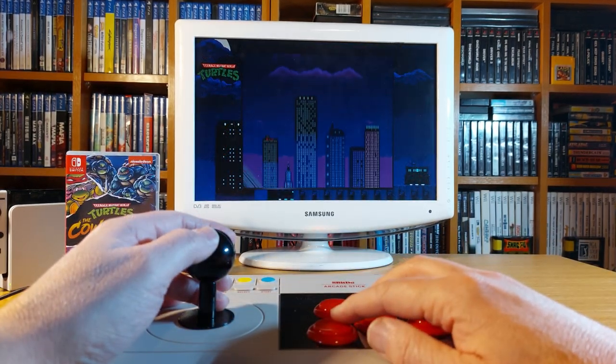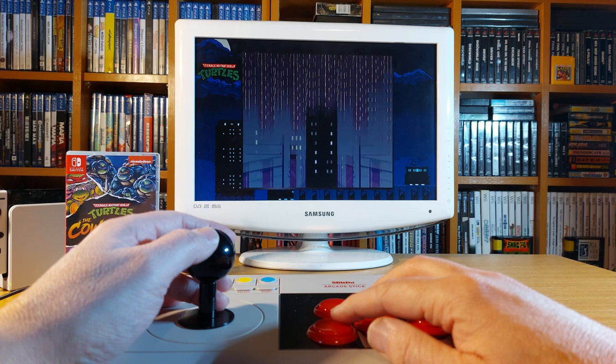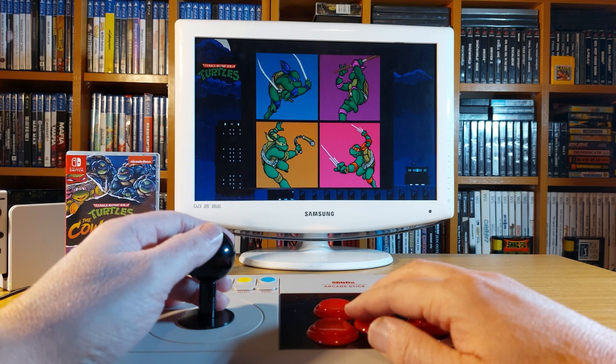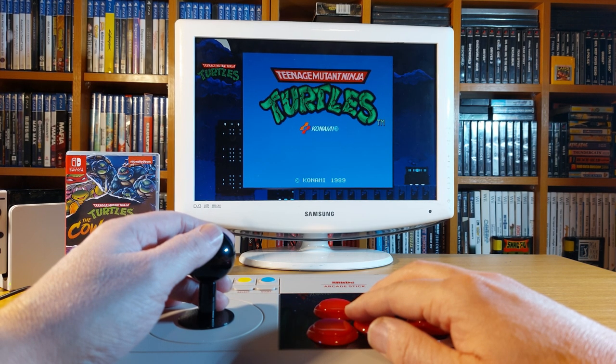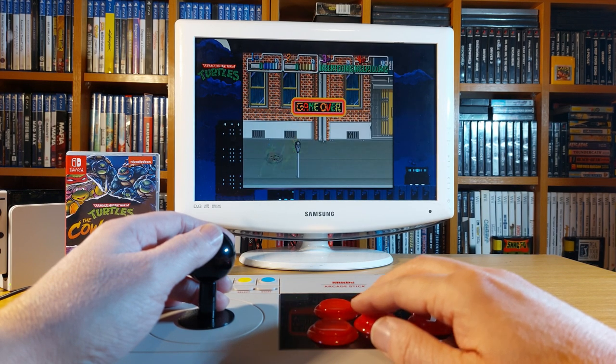With the NES out of the way, let's move on to the arcade. One of the most iconic arcade games for the Teenage Mutant Ninja Turtles is the original arcade title. Let's have a look and see how I got on with the 8-Bit Do arcade stick.